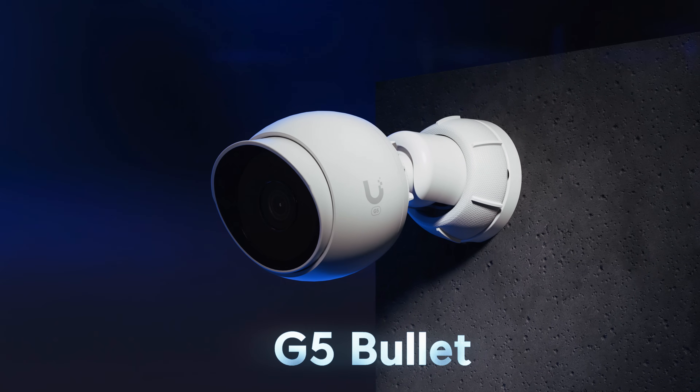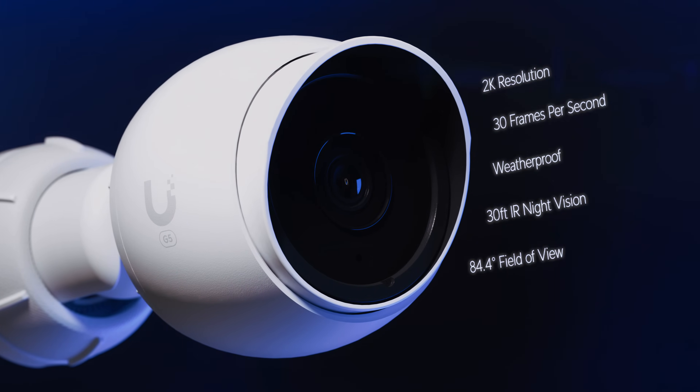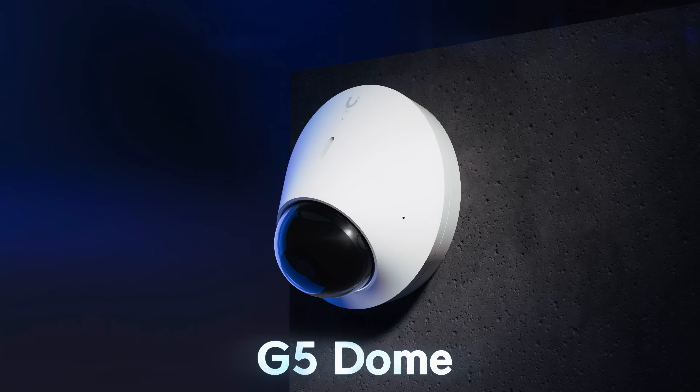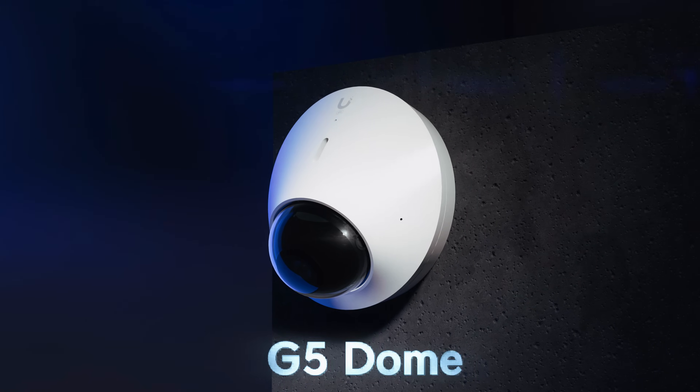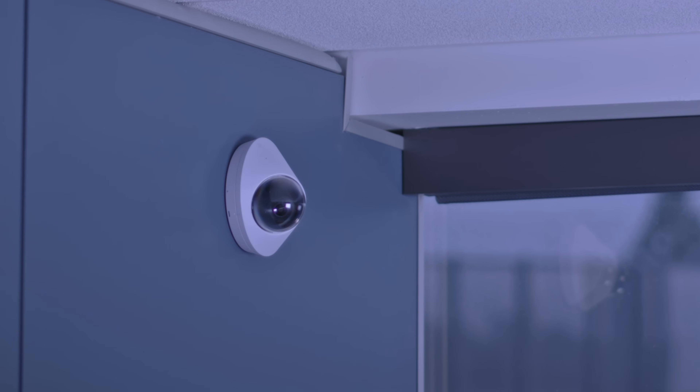The G5 Bullet provides a great price-to-performance value with 2K HD resolution in a smaller bullet form factor. And the G5 Dome brings the same image quality improvements into a vandal-proof dome camera design that can be mounted either on a wall or ceiling.